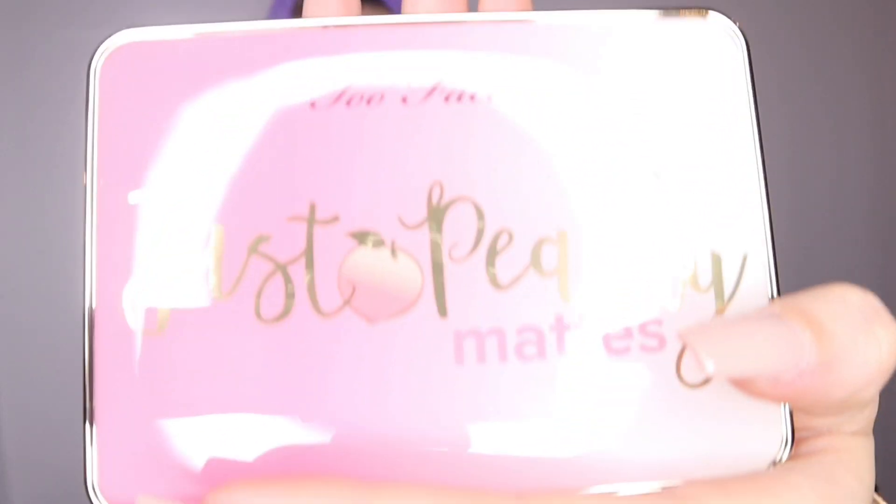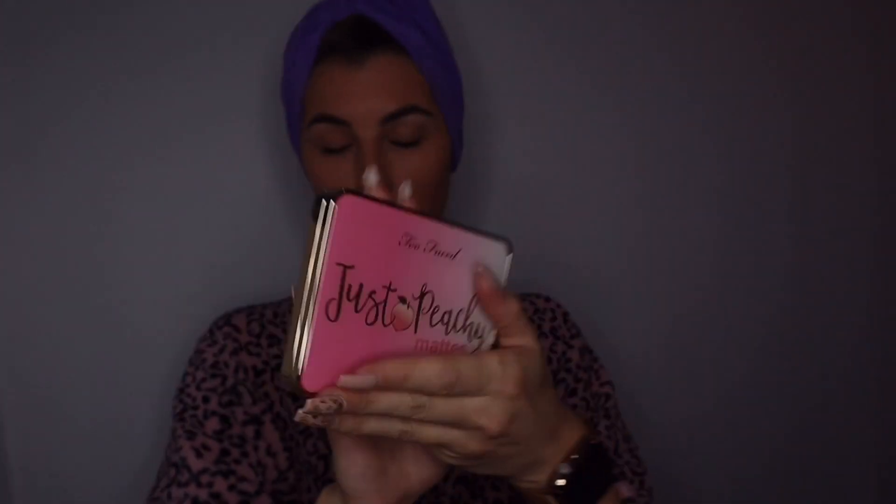Hello my beautiful dolls! Today we will be using a palette by Too Faced — the Just Peachy Mattes. I'm so excited about this palette, got it a couple days ago and this is my first time trying it. Look at that beauty!